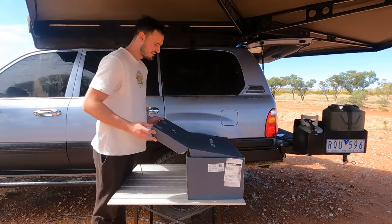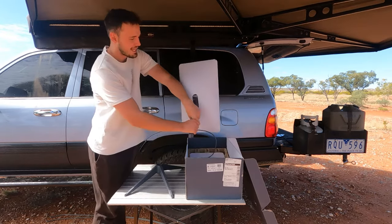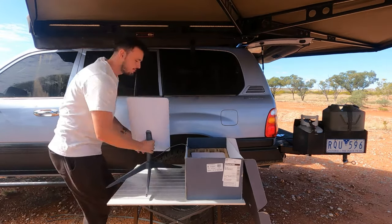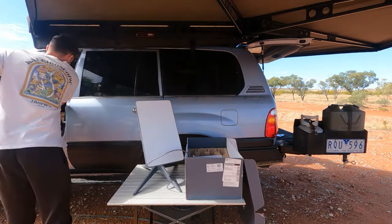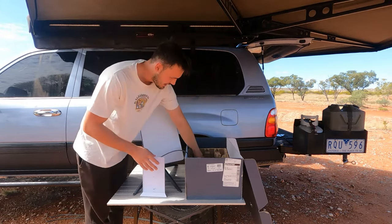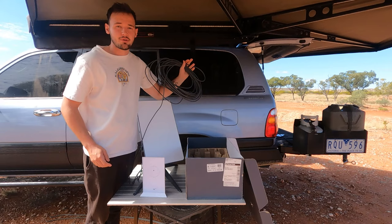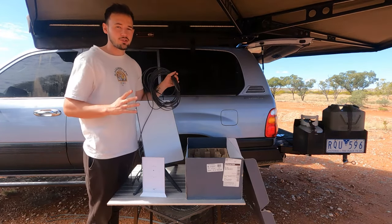We'll start with the unboxing. You get a couple of bits: a base, which is removable, and the satellite, which actually isn't too big — just click it in. You also get a little bit of extra stuff you can throw in the car. Then you get a router, a power cable for your router, and a 15-metre lead from your satellite to your router, so you can pretty much put it anywhere. We'll plug it all in, get it going, and show you all the speeds.